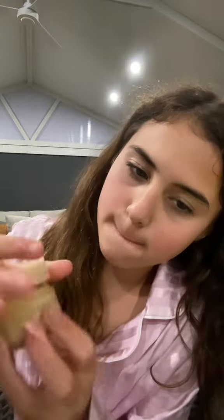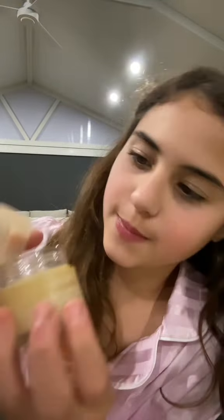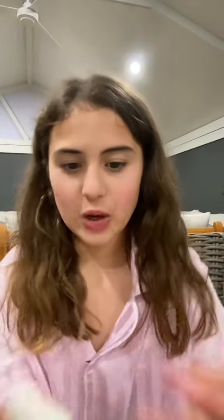Here it is. I've already used it. Smells so good. Does it beat Summer Friday's? Maybe not, but it's so amazing. Look how pretty this is.